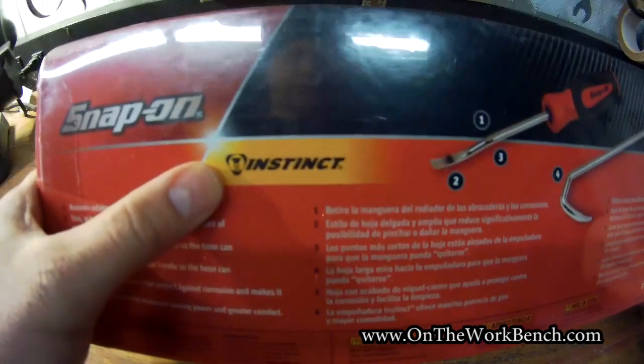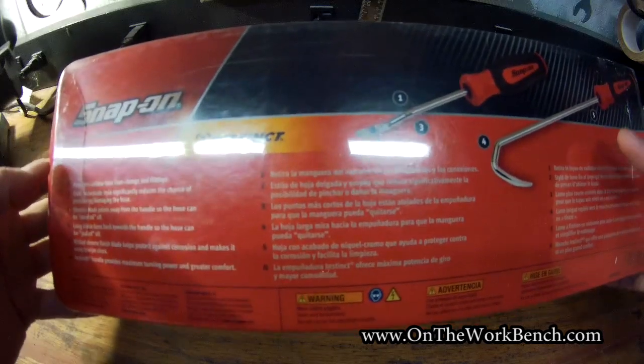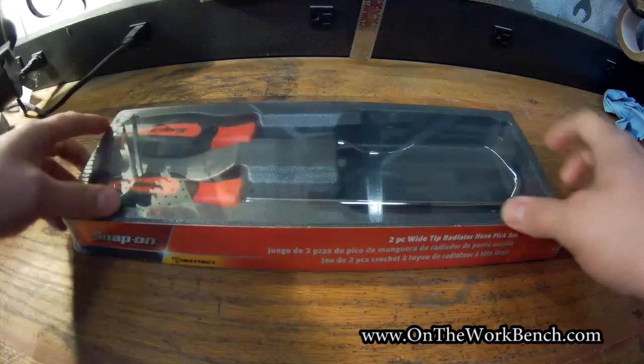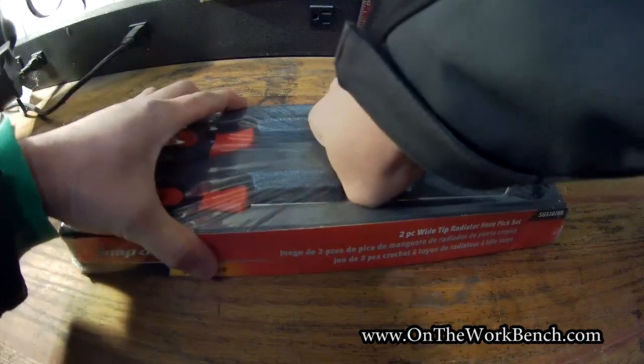We've got the Instinct grip here on the tool handle. One of the big things with these specifically is the wide tip of the blades on the ends for pulling off radiator hoses or other hoses in your car. Let's go ahead and open this up and take it out of the packaging and see what we get.